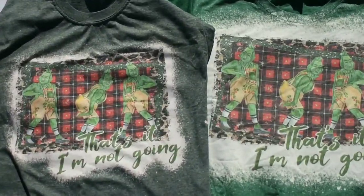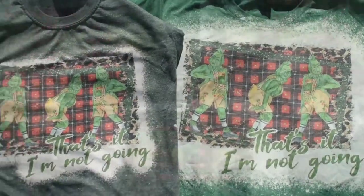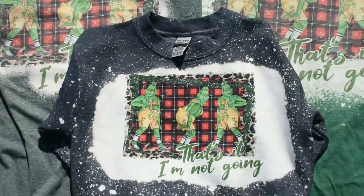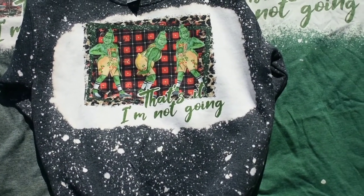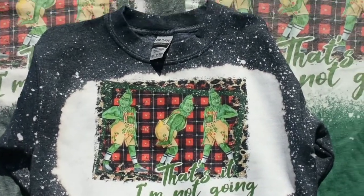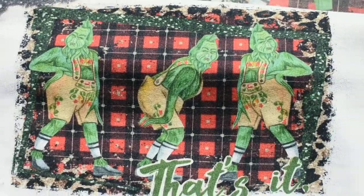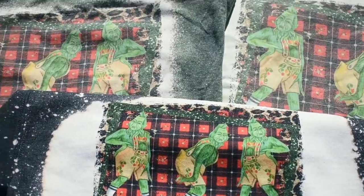This is a comparison next to the Gildan soft styles — I actually sub that first and then bleach them. And this is a 50/50 dark heather sweatshirt that's already been washed as well, and I bleached that first, and it looks better than both of them. I think it's better because of the thicker material, so I like bleaching those first. And that's pretty much it, guys.